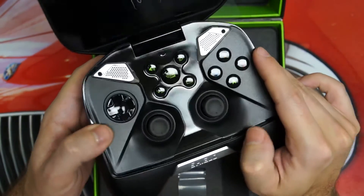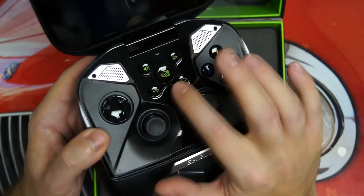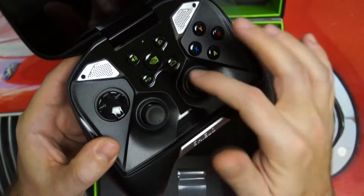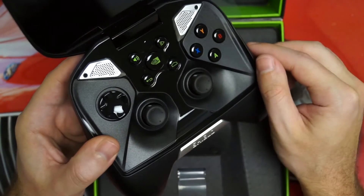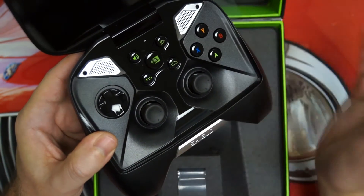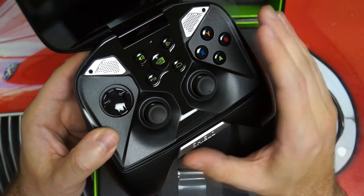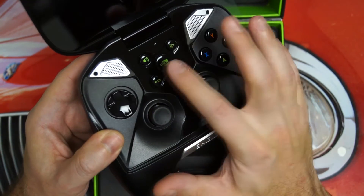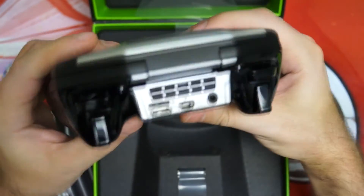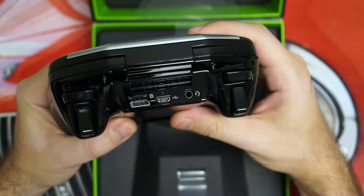The Android gaming console aspect is really secondary, even though that may be the primary marketing. The Shield has two analog sticks, a D-pad, traditional buttons, an actual NVIDIA button much like the Xbox 360 home button, a start button, and an actual physical home button. The NVIDIA button will take you to NVIDIA's own store for the Shield, as well as bring you back to the home screen — which is an alternative home screen to the traditional Android experience. And there's a volume control as well.